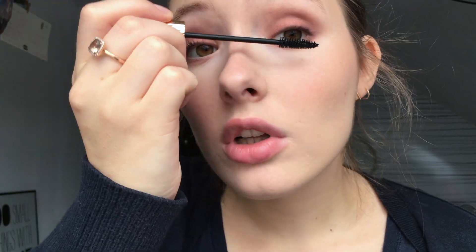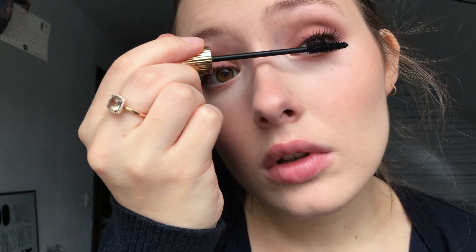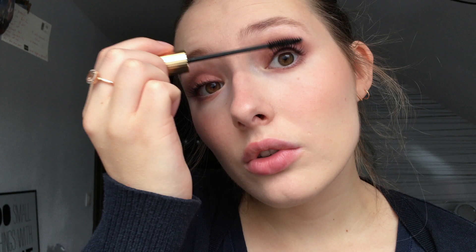Underneath my eyebrow I'm going to finish my eyes with some mascara — I'm using the mascara from the brand Rouge. I'm going to put a lot of mascara. I'm going to let this coat dry and apply another one a little bit later, and do my under-eye lashes during that time.